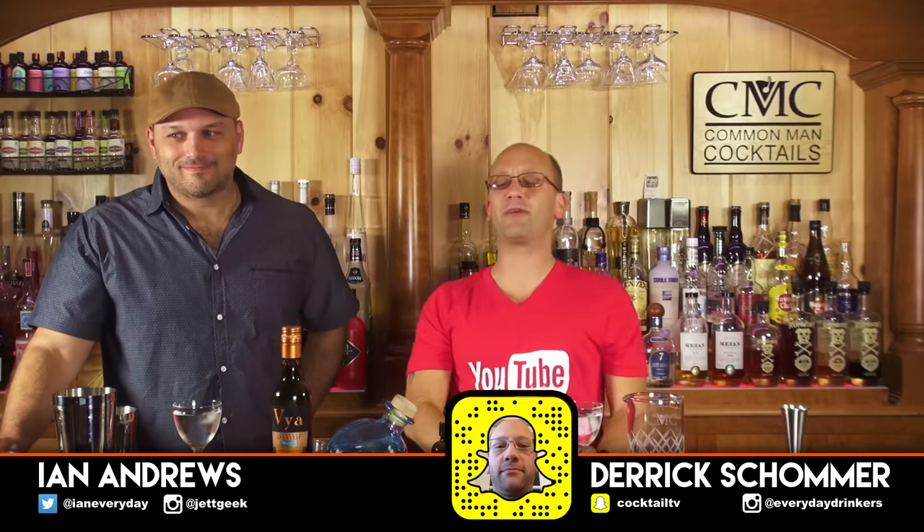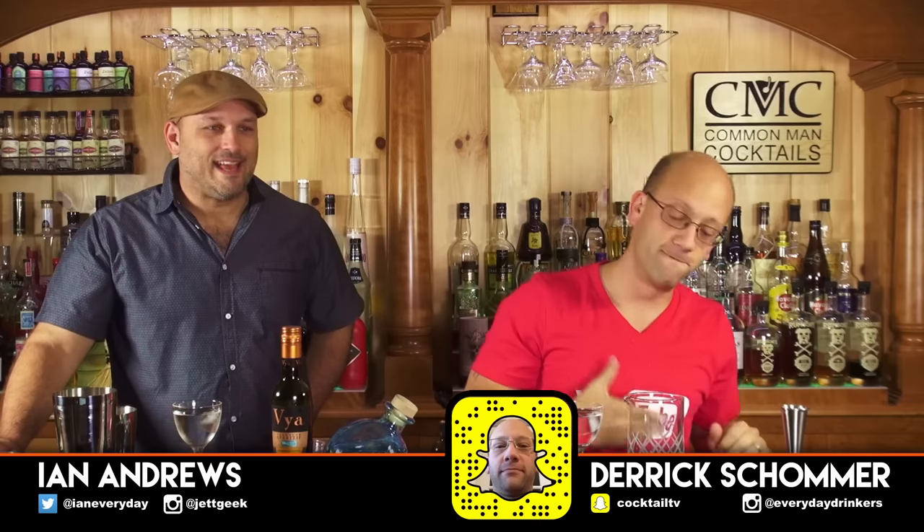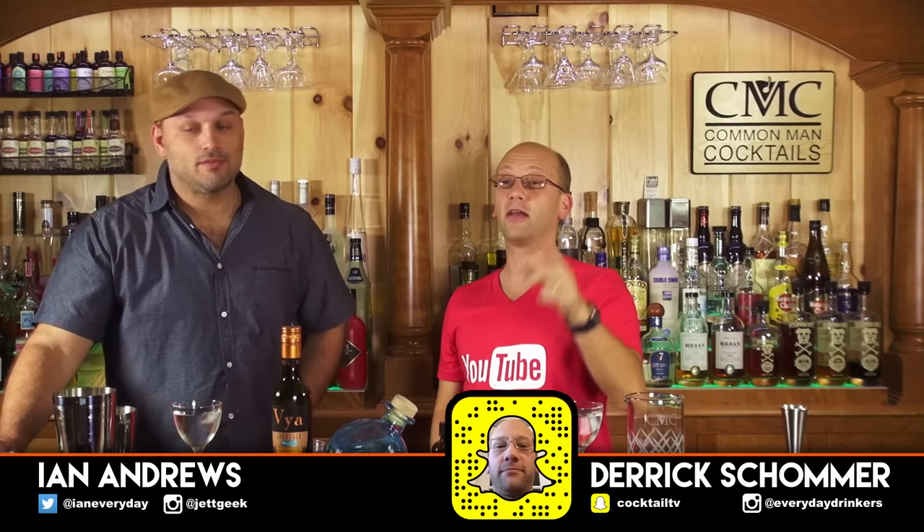Welcome to Comic Cocktails. I'm your host Derek Shomer, going with me Ian Andrews this week. We're going to be doing a martini deconstruction — well, a vodka martini. Is it a deconstruction? No, it's more of a comparison — shaken versus stirred.